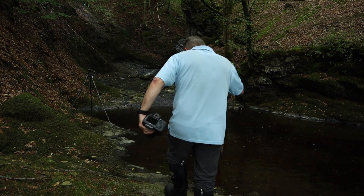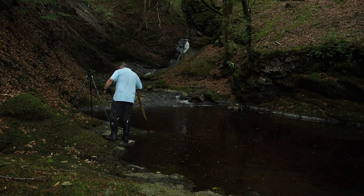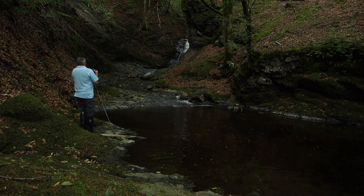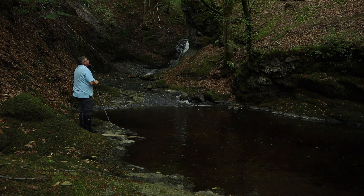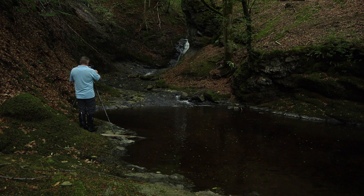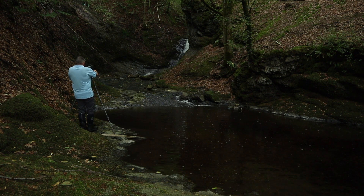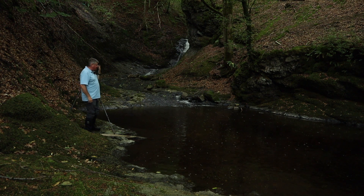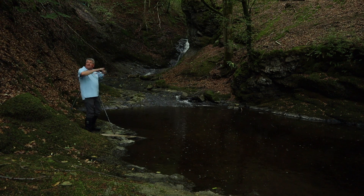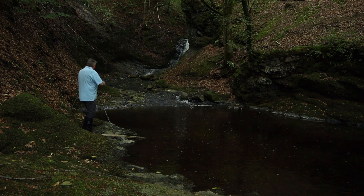I've picked up a fallen log to steady myself because these rocks are slippery with my wellies on. I've put my wide angle lens on because I think my 24-78 is probably too close for this one. Looking at this dark scene, the 16-34 wide angle lens is definitely the right choice. I haven't put a polarizer on because it's really dark in here and there's not a huge amount of light due to the tight canopy of the trees.